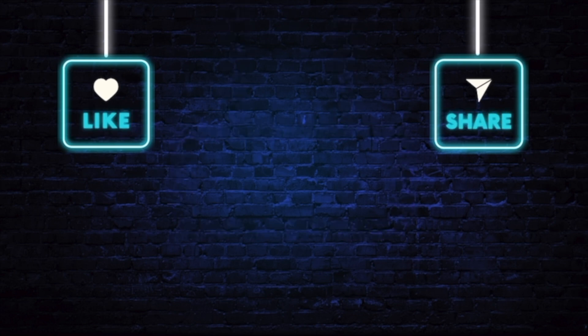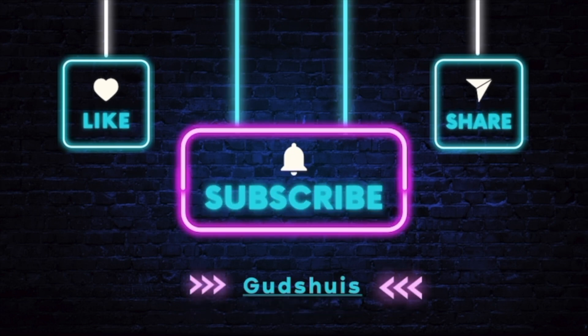If you are enjoying this tutorial so far and learning something new, take a quick moment to like, share, and subscribe to this channel, and don't forget to hit the notification bell icon.